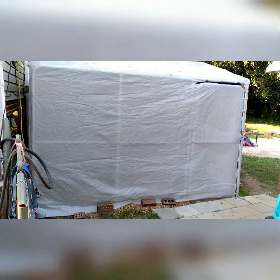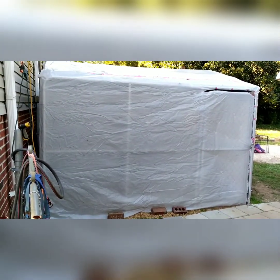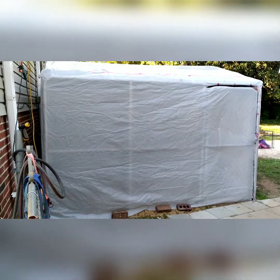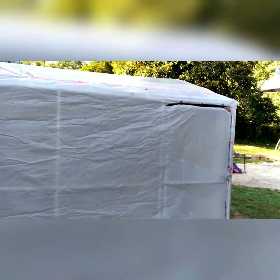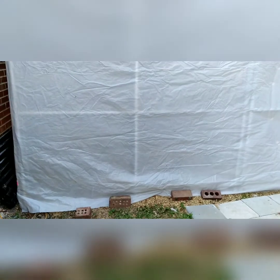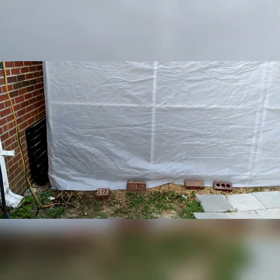Hey y'all, it's me, it's Sunday so I want to show y'all what I've been doing. I haven't been on here for a while — I've been busy. I did this today — that's my chicken coop. I'm getting ready for winter, so I took some plastic that I had from last winter covering my garden up.